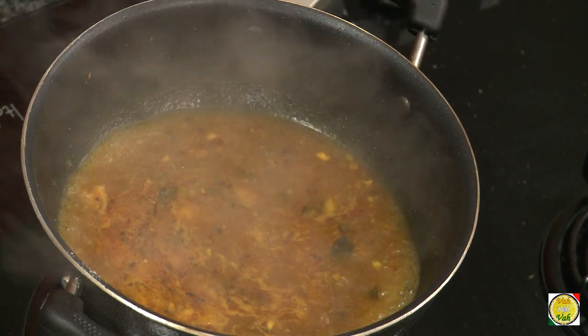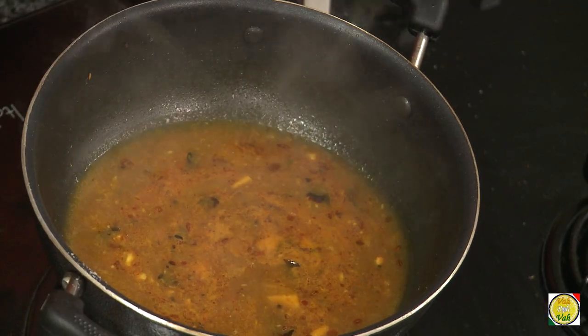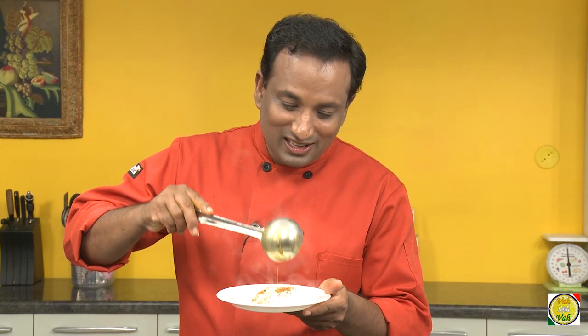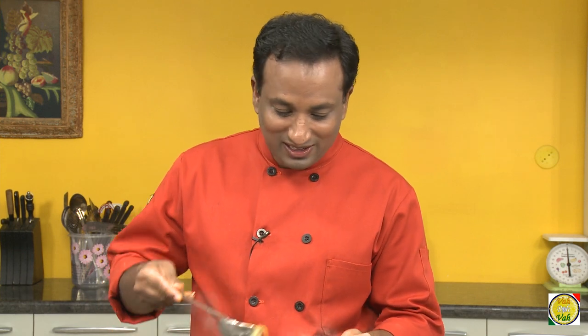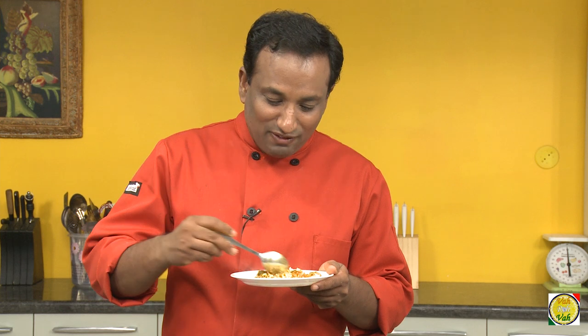Our chinchika saar — that is tamarind soup — is ready. The best thing to do is have this over some rice. You can also drink it like rasam, but have it on the rice.